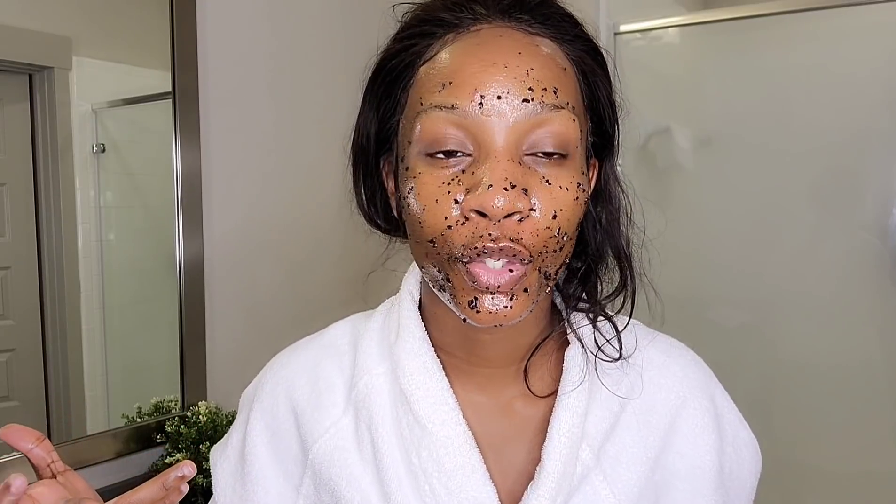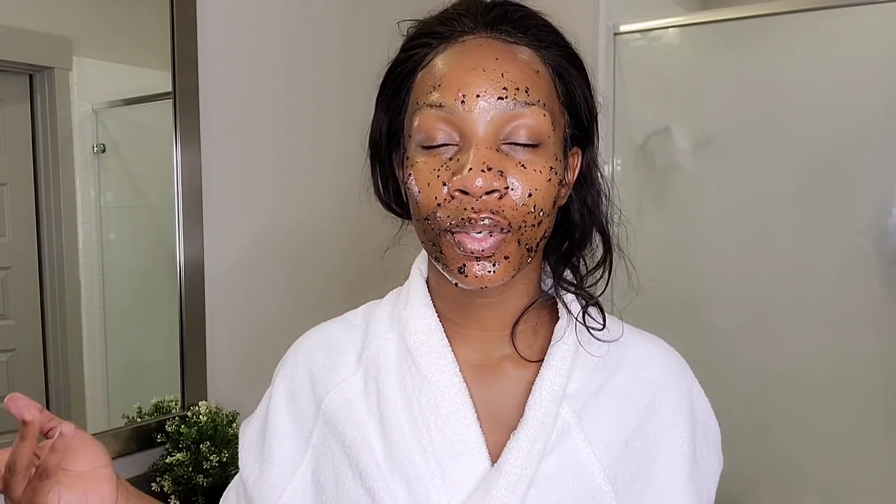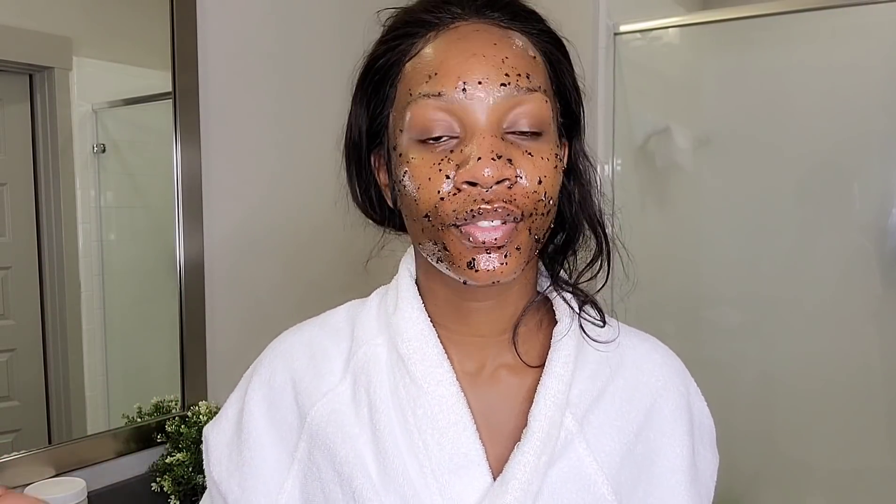You can also use the scrub on your lips. I'm going to wash it off because it's not supposed to stay on the skin. If you're exfoliating or scrubbing your skin, just do it once a week - that is enough. Let me wash off and come back. Oh my, look at this, look at me!